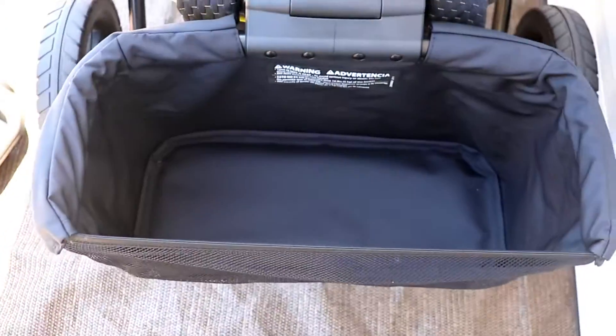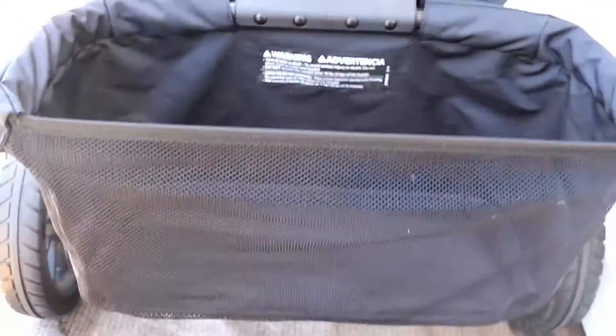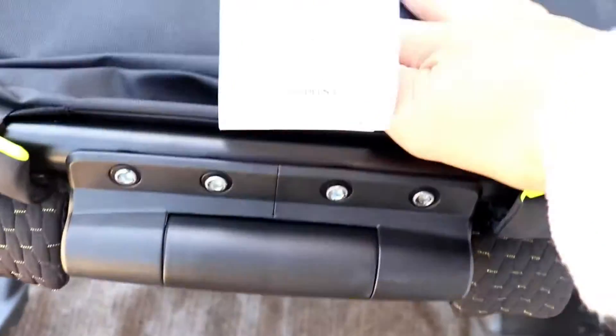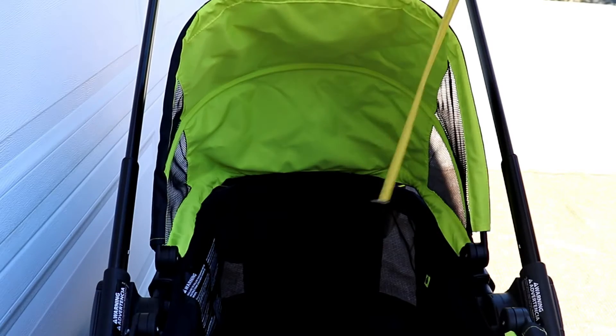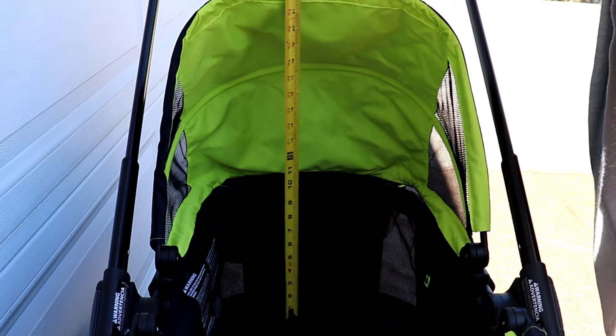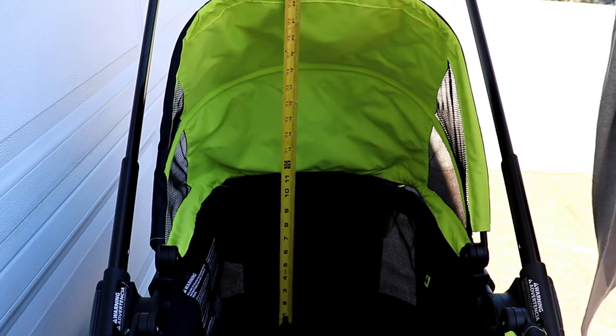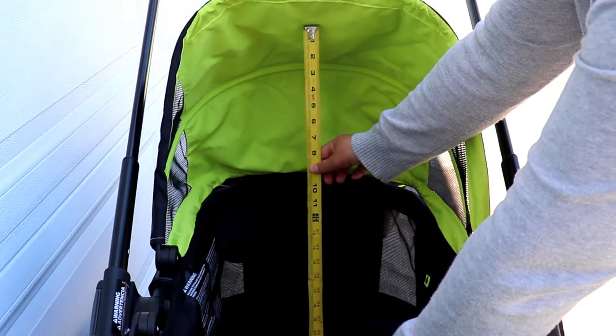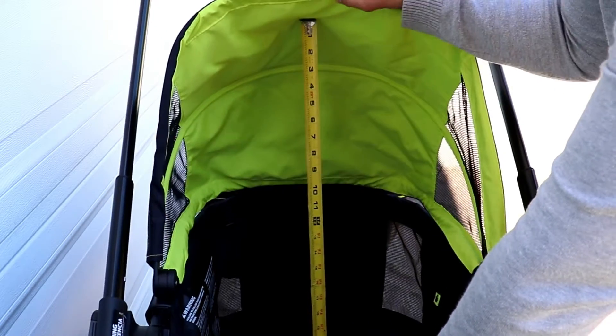The Pivot Explorer stroller wagon comes standard with a basket that you can move around or attach to either side of the stroller wagon. You can even pivot it so that it goes toward the interior compartment of the carriage. The seat back height is pretty shallow at 11 inches, and from the seat to the top of the canopy is 21 inches. Keep in mind that you can move the canopy around if needed.